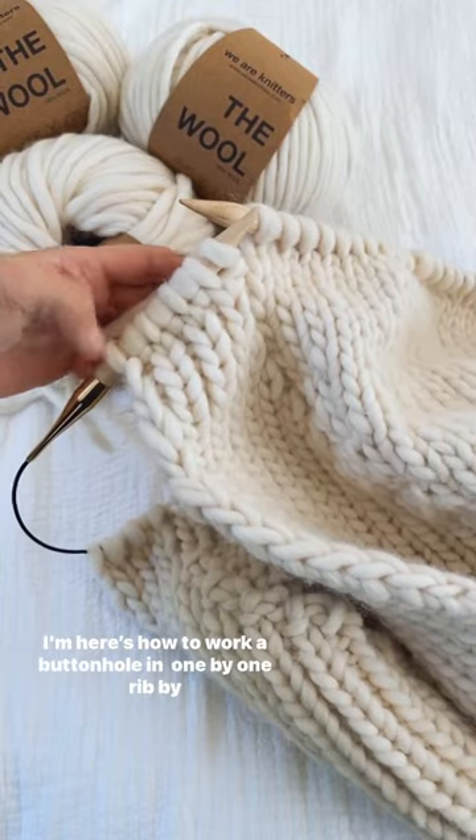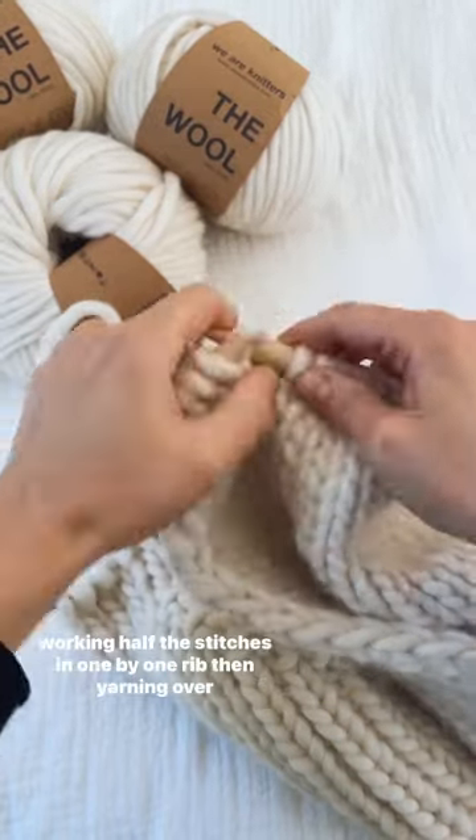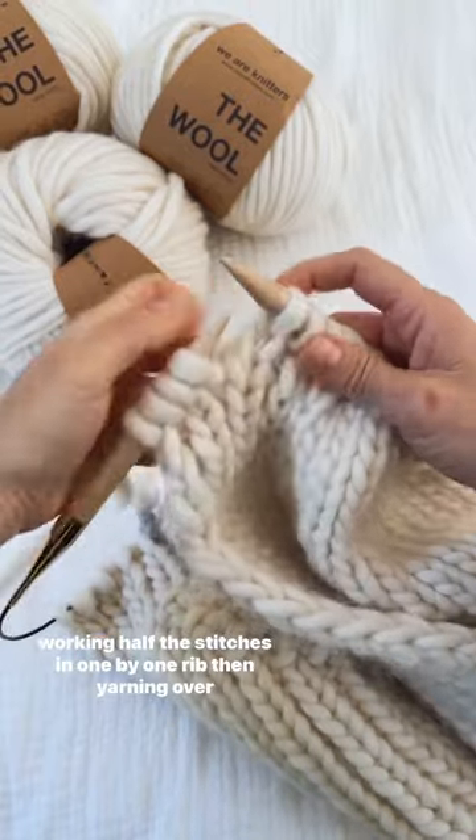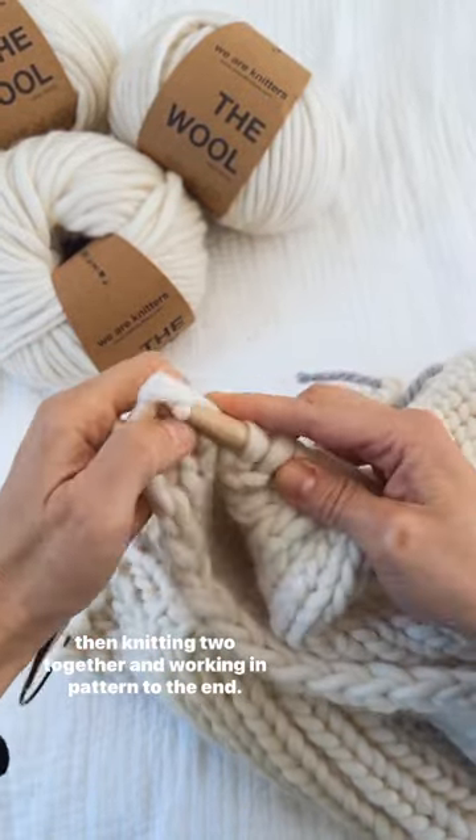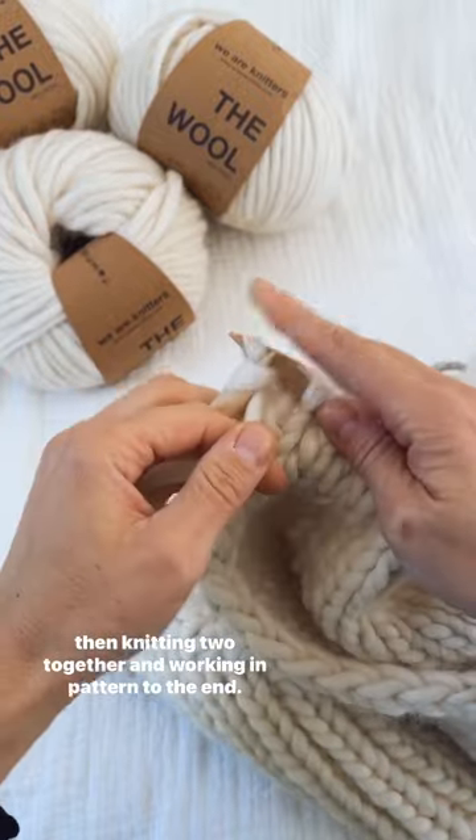Here's how I make a buttonhole in one by one rib. I work in rib across half the stitches stopping before a purl stitch. Then I yarn over, knit two together, and work an established pattern till the end.